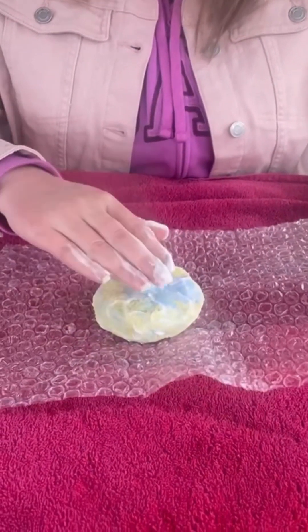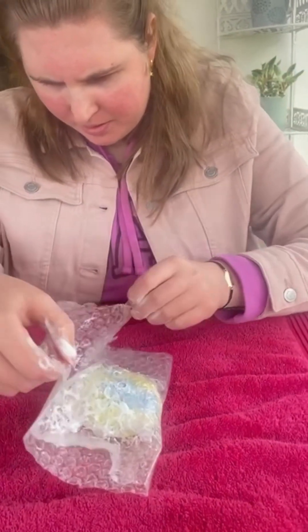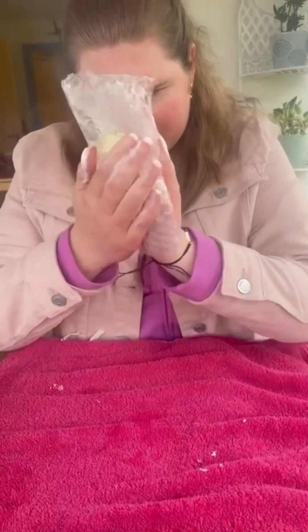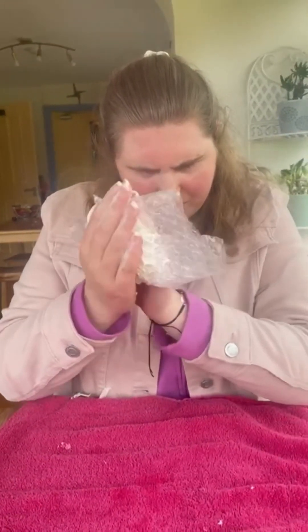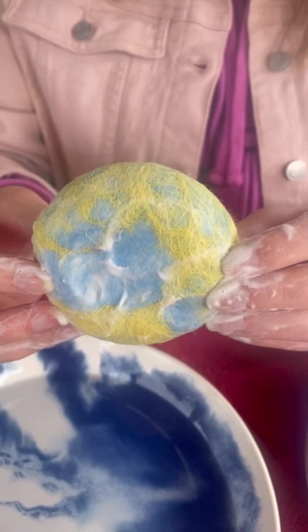Now we are going to use this bubble wrap. We're just going to place it here in the middle like this and cover it up, a bit like what we did with the white felt fabric, and then we're just going to rub for a few minutes. So now we have it all lovely and felted up, just by using the bubble wrap and scrubbing it.